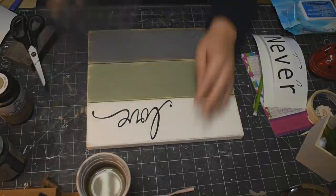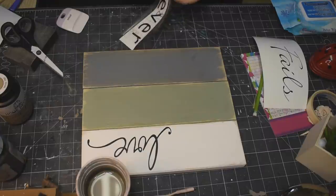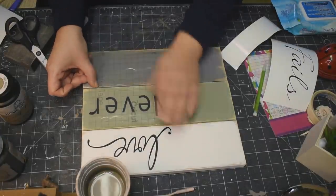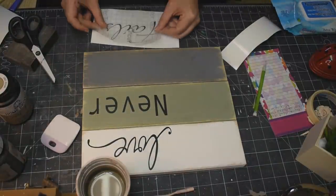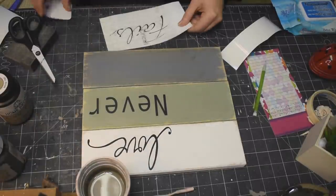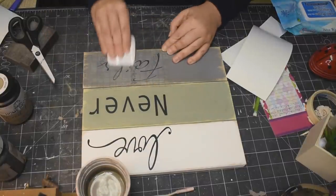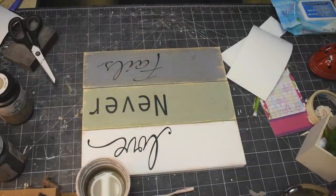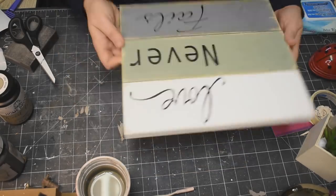So I cut these decals out on my Cricut, and the 'love' is right from Cricut Design Space — I'll try to put the fonts that I use down in the description box. But this says 'Love Never Fails' and this is just some permanent black vinyl. Putting it on there, making sure everything is all lined up over to the right side of the piece. These fonts just went so, so well together — I just love it.